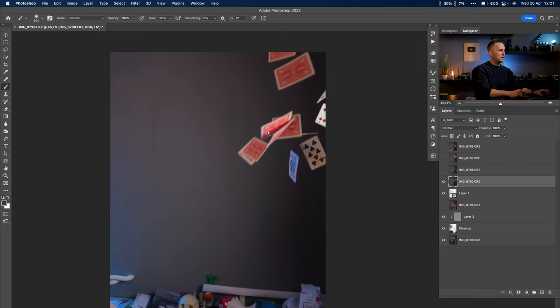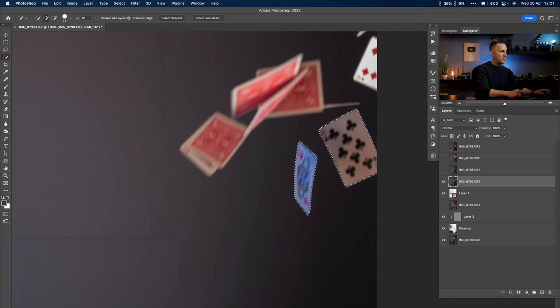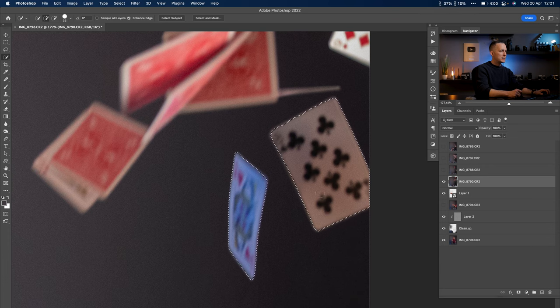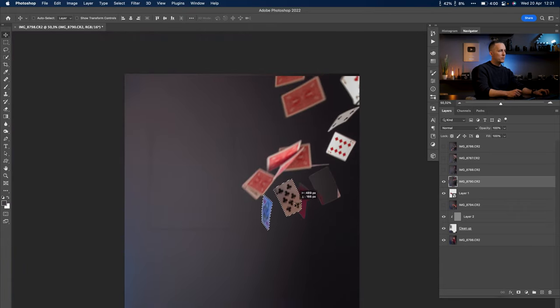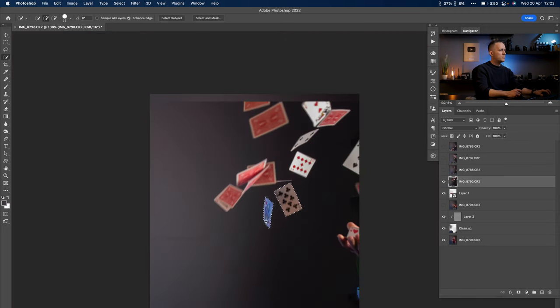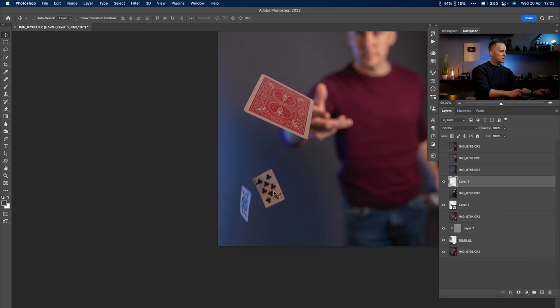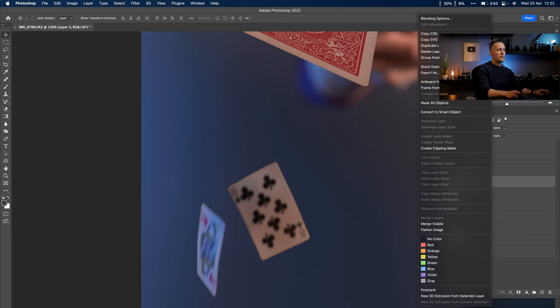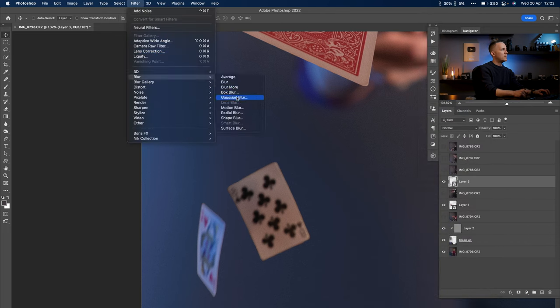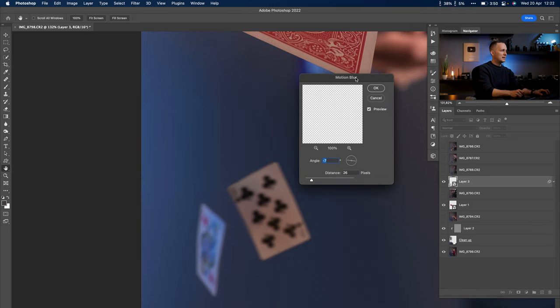Now let's get back to cutting out the remaining cards. You don't need the pen tool — just use the quick selection tool to quickly select them. The selection isn't perfect, but we'll blur it even more and can get away with it. I'll select these two cards, Ctrl/Command+J to extract them, hide the source layer, and position the cards. Then right-click, convert to smart object, and apply Filter > Blur > Motion Blur, moving it just a little bit.